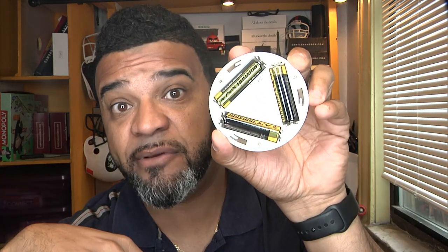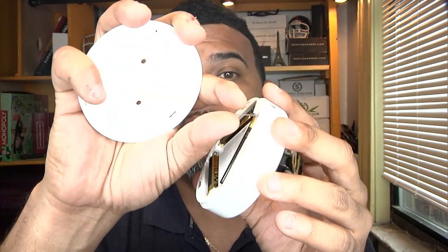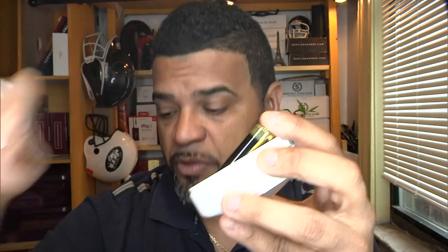You screw it on, then put the puck on, or you could use the double-sided tape if it's a surface you can't screw into — like a metal cabinet. The batteries come already installed inside the puck, which is really cool. You just pull this tab and your little puck is ready to use.